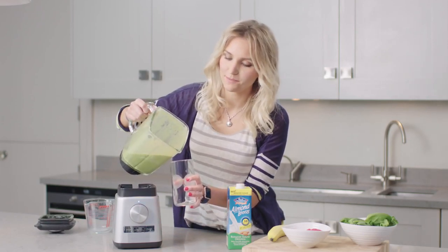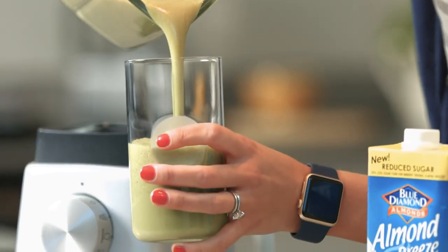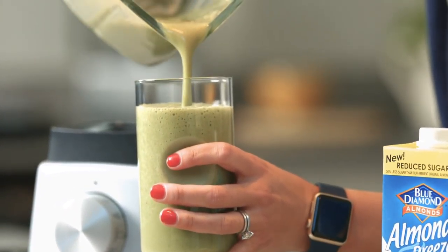Almonds are packed with vitamin E, calcium, magnesium, and potassium, so this is going to wake me up perfectly.